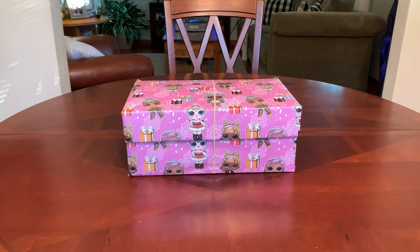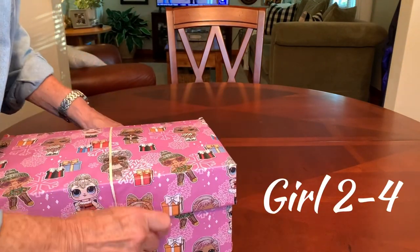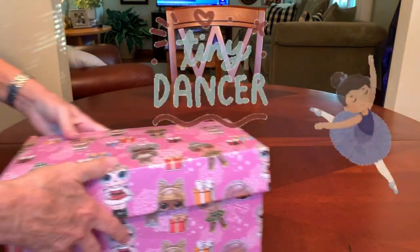Hi everyone, it's Trish with BirdFeed. Welcome back and thanks for tuning in for more ideas and inspiration for your Operation Christmas Child shoeboxes. Today's video is another Operation Christmas Child shoebox unboxing. This one is for a girl aged two to four and the theme is Tiny Dancer.